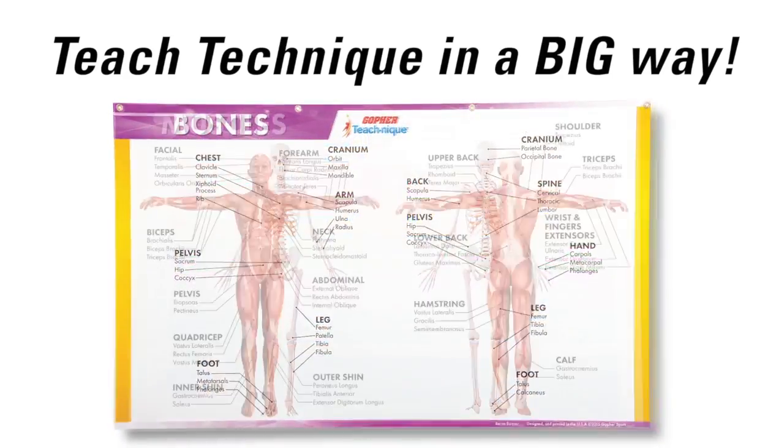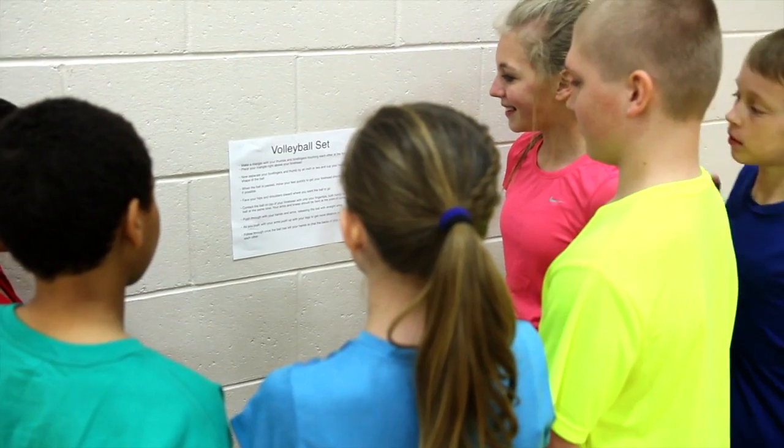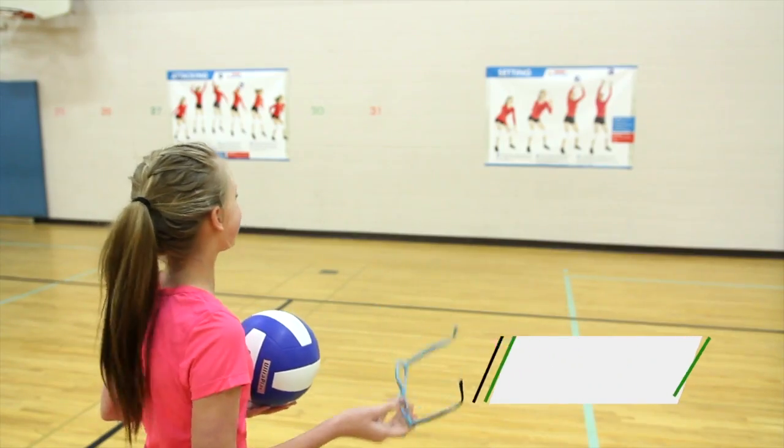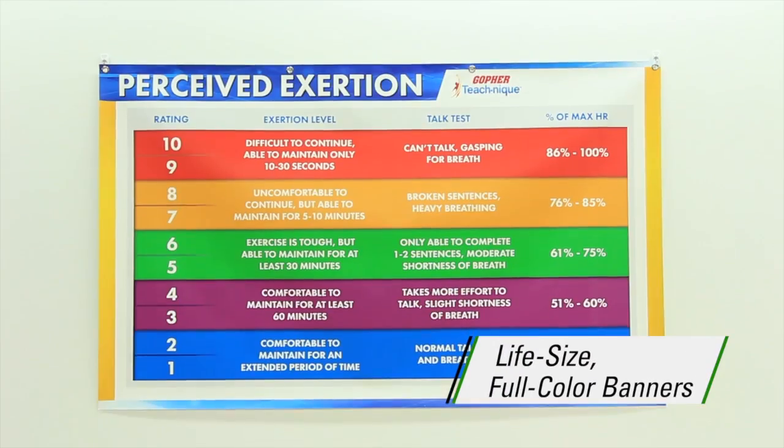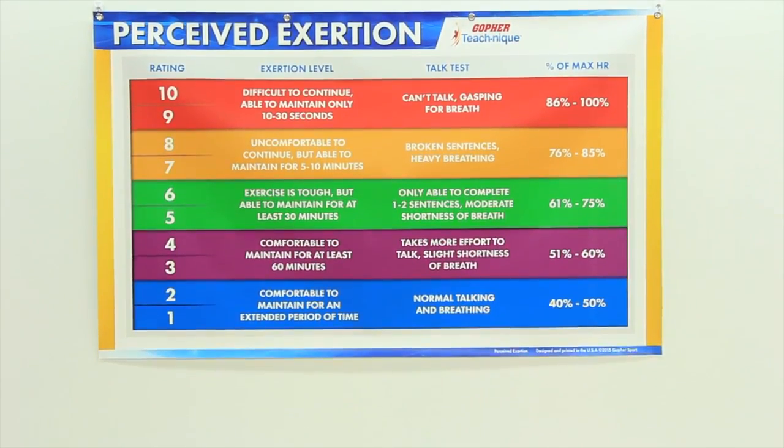Teach technique and fundamental P.E. skills in a big way with Gopher's TeachNik banners. Stop crowding around small posters or squinting to read instructions from only a few feet away. Life size, full color, 3 feet high by 5 feet wide banners are constant visual reinforcement even from across the gym.